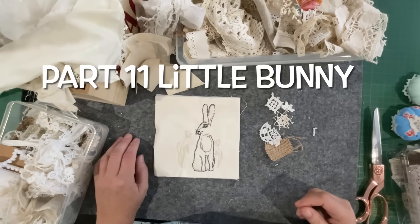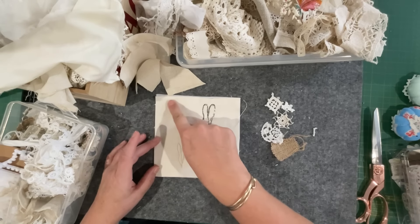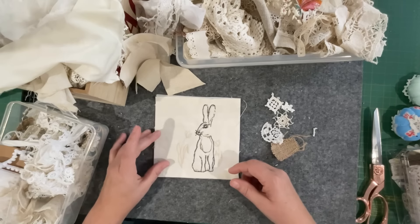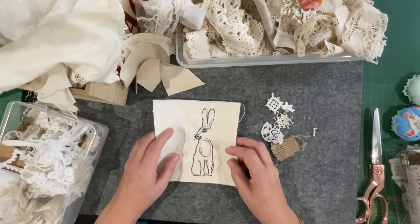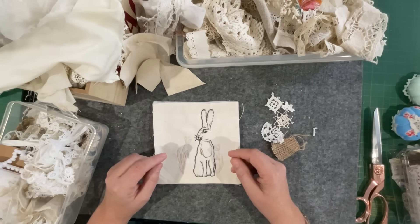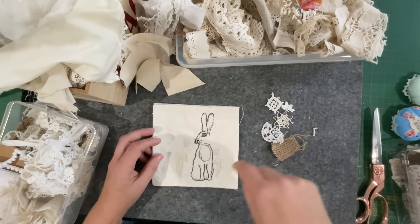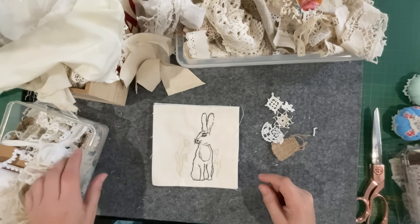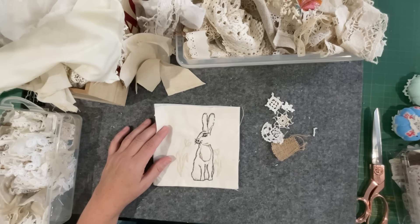Good morning everyone, welcome back to my channel. In today's video we're going to start piecing the background and the foliage or brush that my little bunny is hiding in. Bandit is running up to the side of the window — they've just had their breakfast and they're wrestling over a little piece of leaf. Fudge has just left the room, he's been meowing and saying hello, then decided he's going to bed, probably because there's two dogs whipping past the window. Anyway, let's get focused on what we're doing.